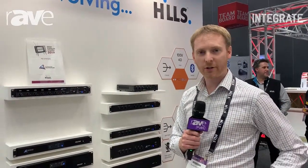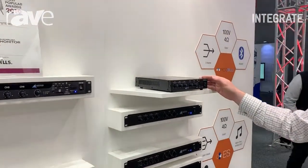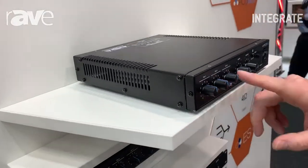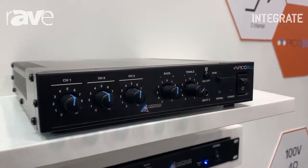Hi, I'm Ewan Brown, I'm the general manager for Australian Monitor and I'm here to describe the Pico Blue. This is our new 30 watt mixer amplifier from Australian Monitor. It features three inputs, Bluetooth and a front panel three and a half mil jack.